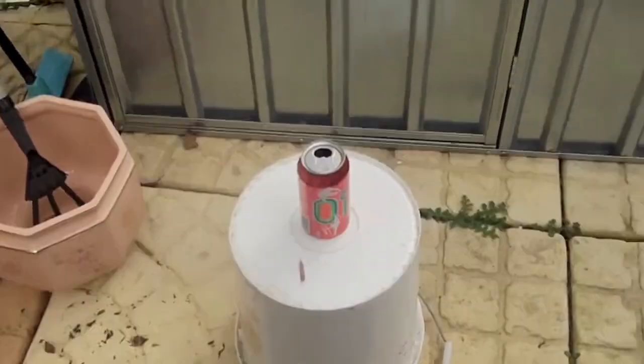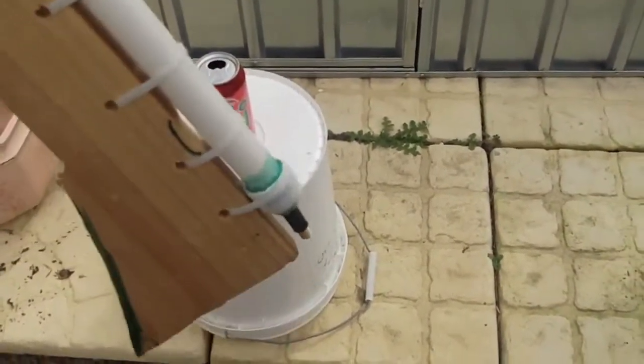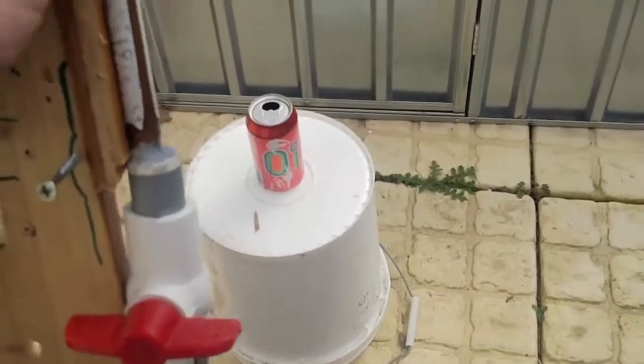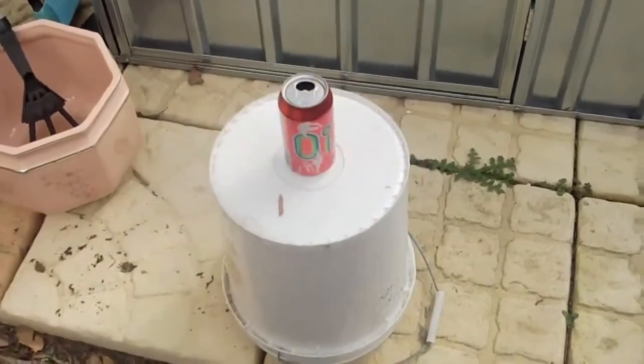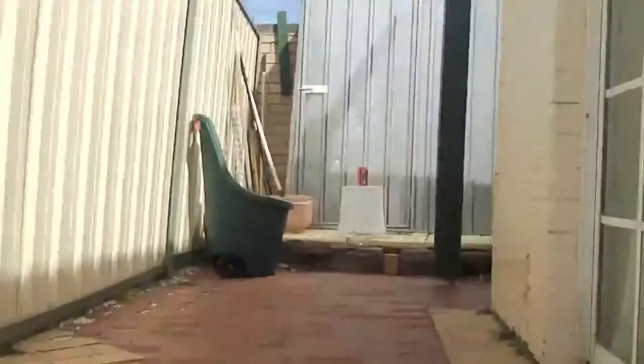There's the can, there's the rifle, about 100 PSI — 100 to 80 PSI. I should go outside.